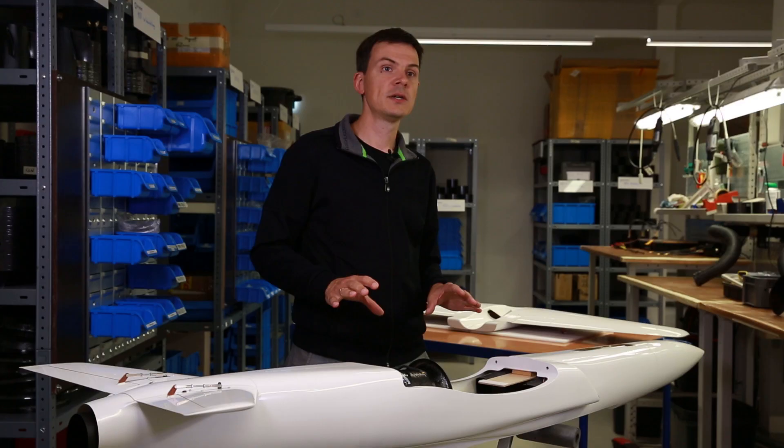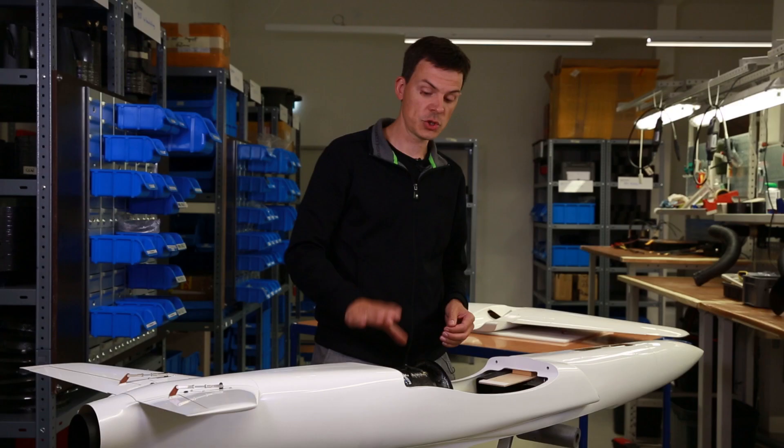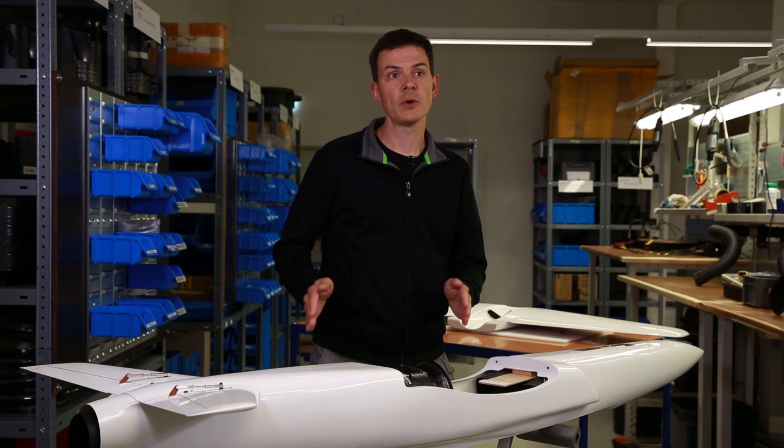We can also tell the customer what inlet size and outlet size they need. So if you are interested in the right match between a Schübler EDF and your desired airframe — no matter if aeromodelling, drones, or industry — just give us a call and we are happy to provide the service.